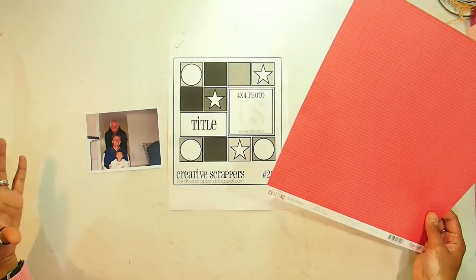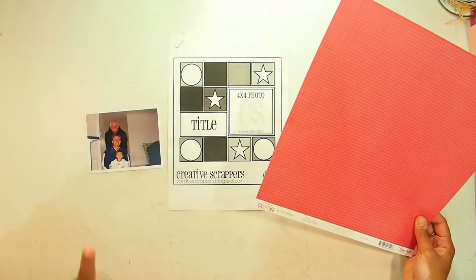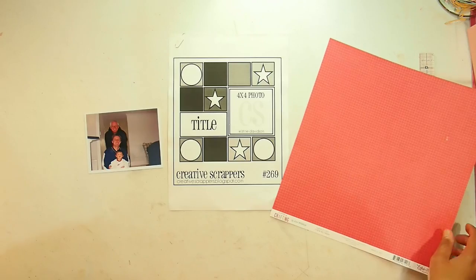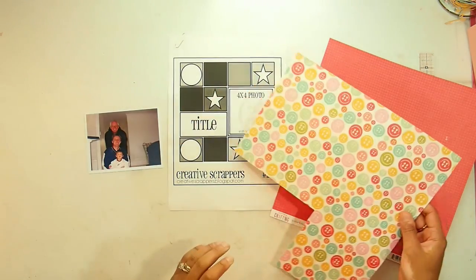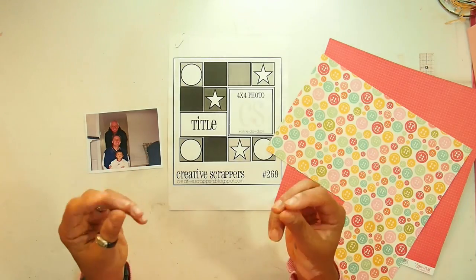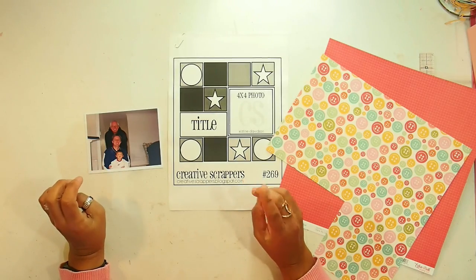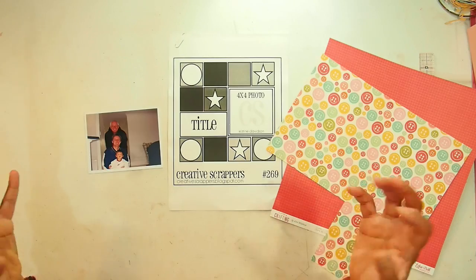From my previous layouts they've all been kind of soft or quite playful and I really want to make a boys page. This collection is really fun and bright — it's got a whole lot of pinks and greens and reds and blues but in softer colors, whereas the colors in the photo are really rich red and really rich blue. So I am going to try and make it a little bit more boyish.